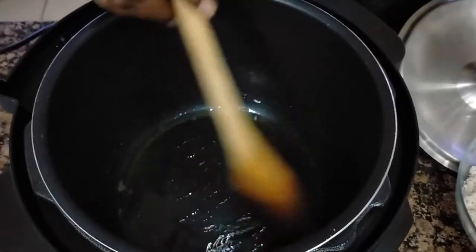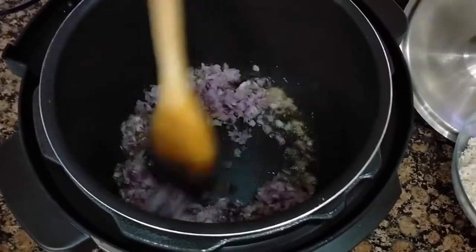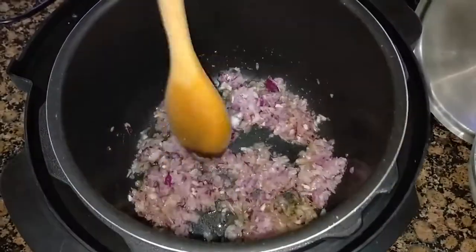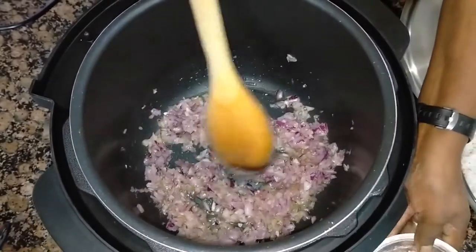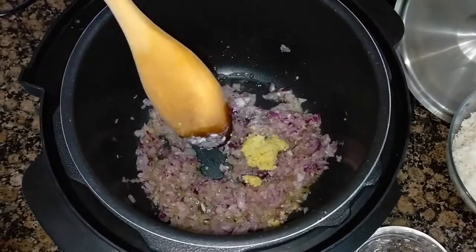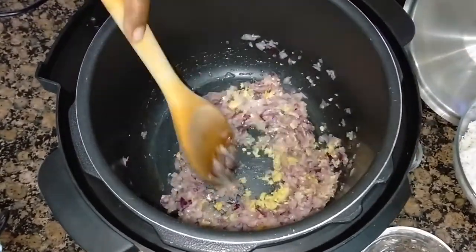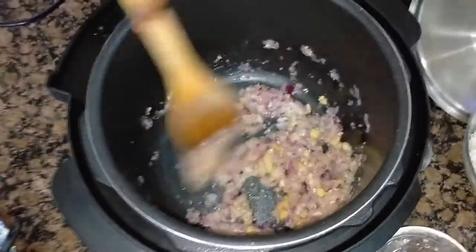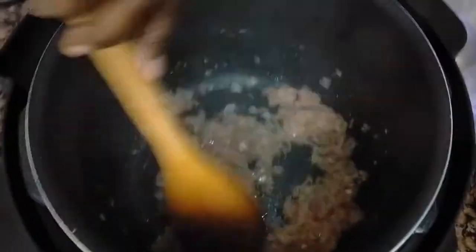My oil has heated up. I'll cook in the onions — you can hear it is hot from the sizzling. I'll also add in my ginger and garlic, and I'll cover them for a while just to infuse the flavors. As you can see, my onions are frying. They have become brown — browning, translucent, transparent.